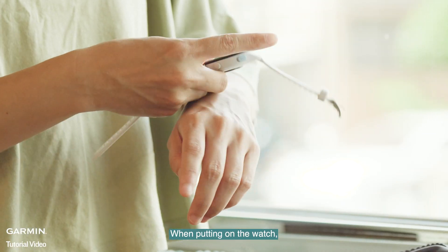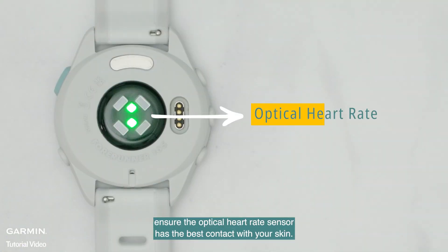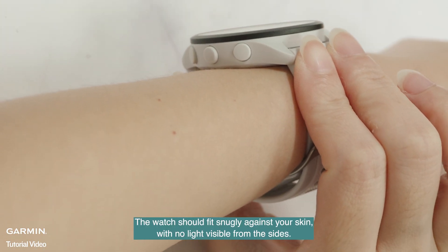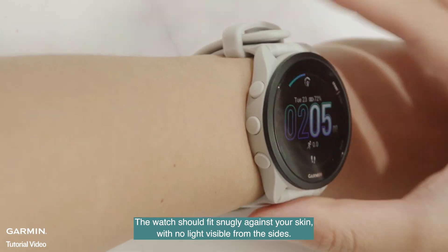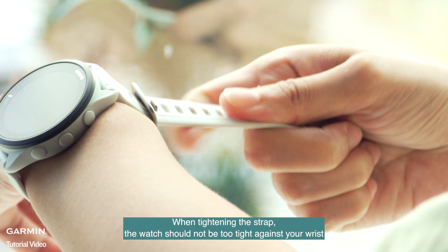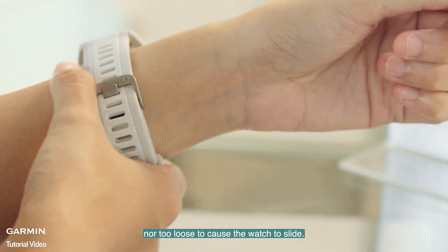When putting on the watch, ensure the optical heart rate sensor has the best contact with your skin. The watch should fit snugly against your skin, with no light visible from the sides. When tightening the strap, the watch should not be too tight against your wrist nor too loose to cause the watch to slide.